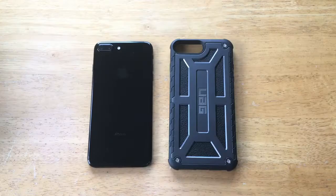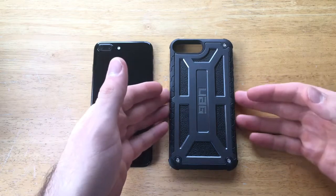I'm going to go ahead and open this up and take a closer look. The one I have here is the Graphite version. It comes in two versions for the iPhone 7 Plus — the Platinum and the Graphite. Platinum is a white one and Graphite is a more gray looking one.